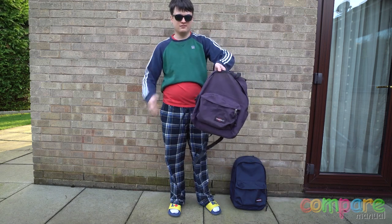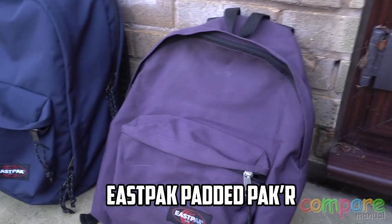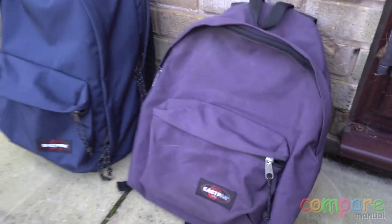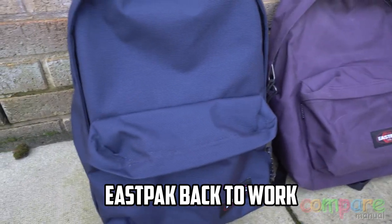Today we're going to be taking a look at two Eastpak bags and which one is better for your needs. We're going to be looking at the Eastpak Padded Packer and also the Eastpak Back to Work. These two are quite similar in form and function, however there are some minor differences.